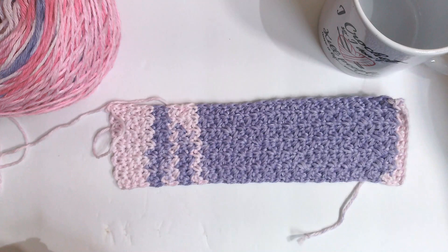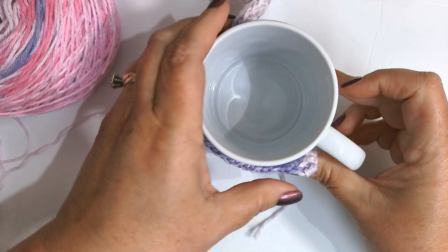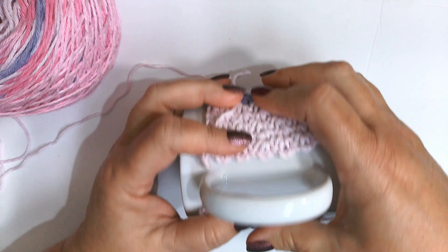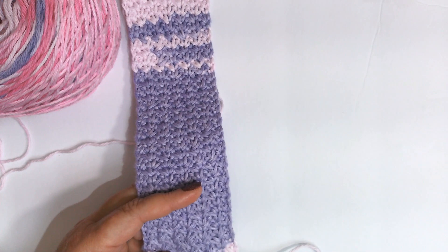Here's where I am right now — it measures about nine and a quarter inches. Remember my cup measured ten and a quarter inches. What I do is lay it at the handle and bring this side around — that is the perfect width because we're going to do a single crochet row and then a small strip to go across for our button. Looks like I did 37 rows.